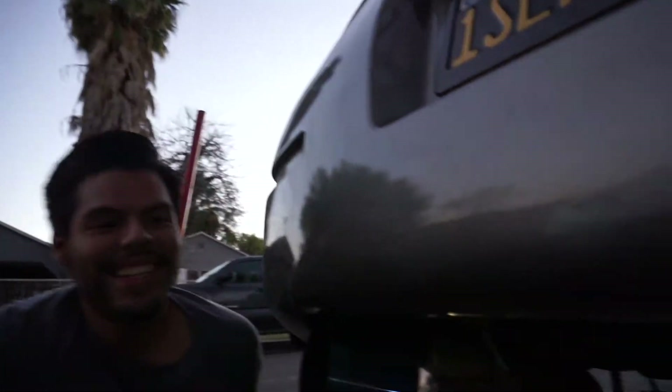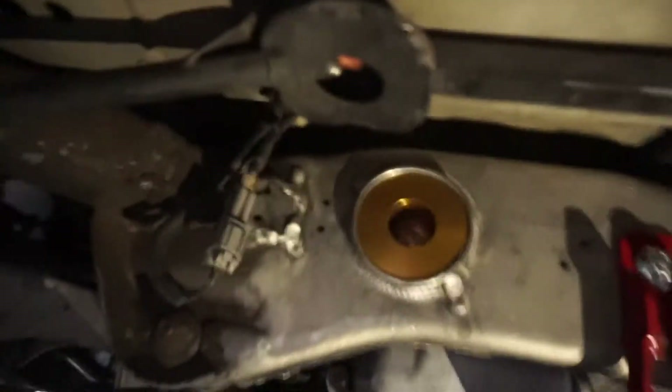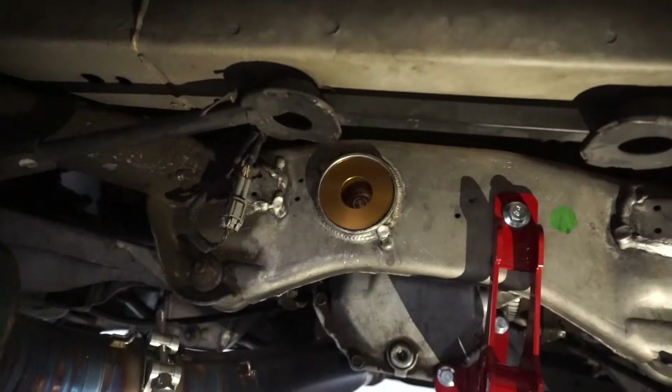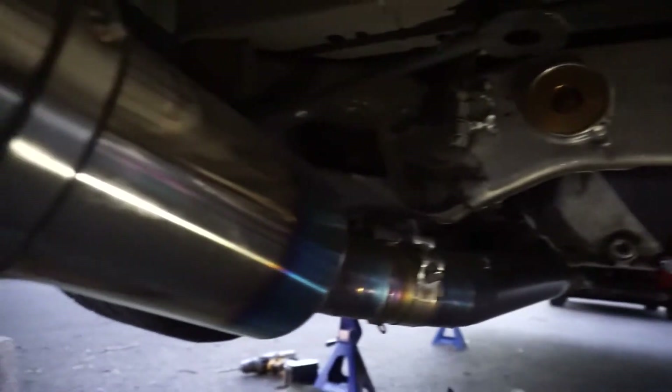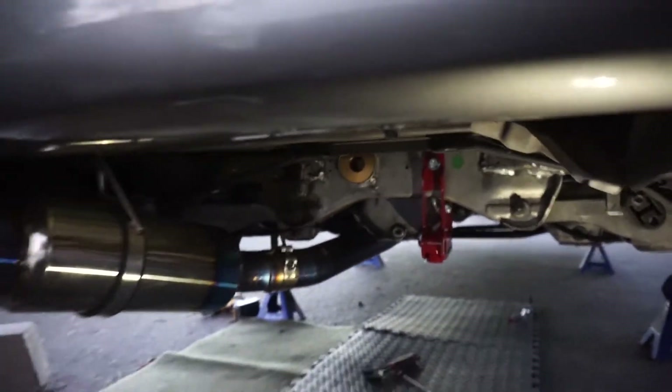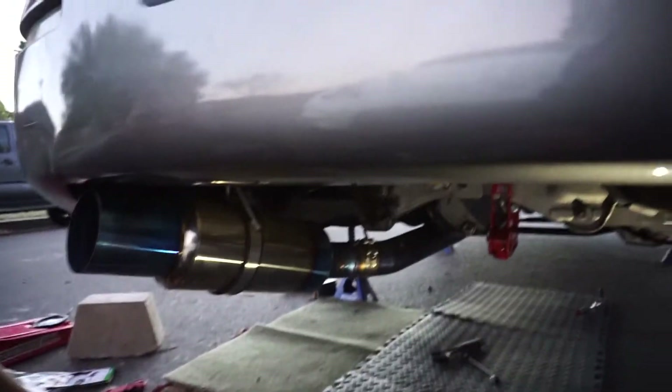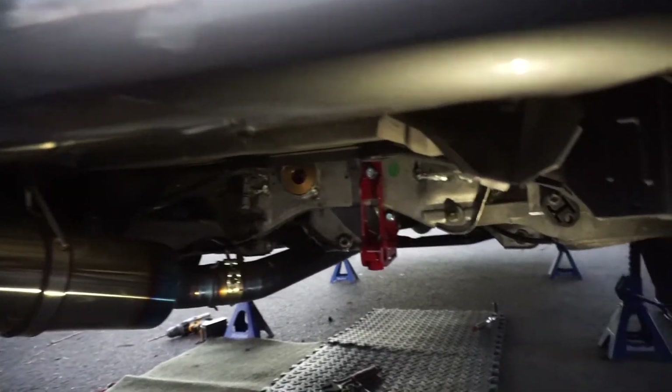Guys, what a success! We just finished. The bushings are on, the new diff brace is on. It looks good - the yellow and red with the blue. Now I'm thinking bumper cut to show everything exposed - I think it'll look pretty good.